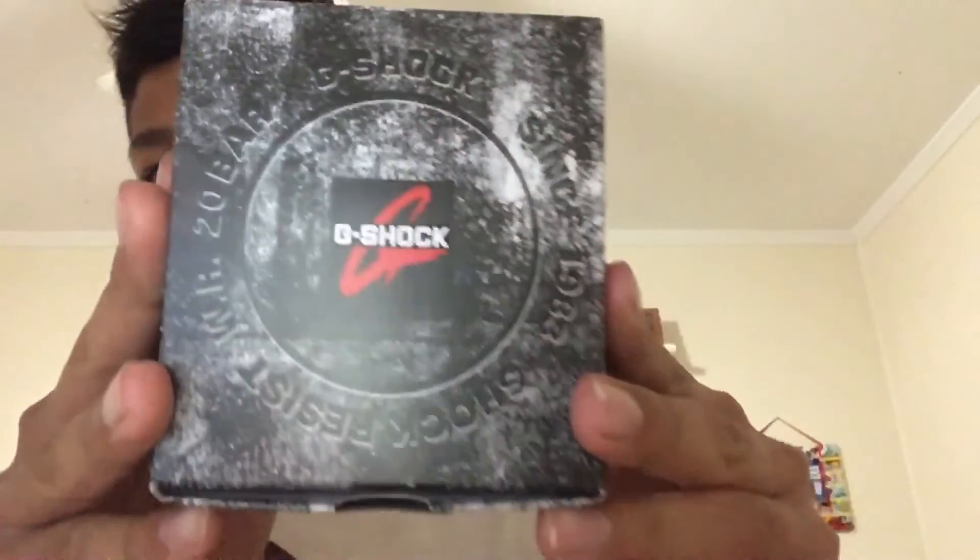Three, two, one — alright, so it came in a really cool package.